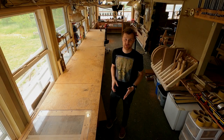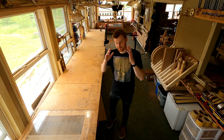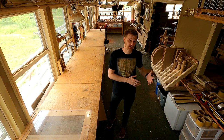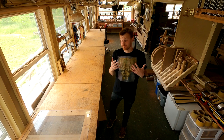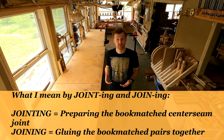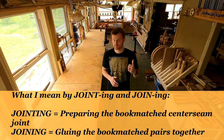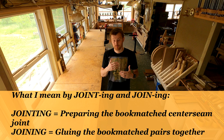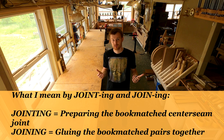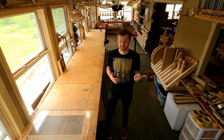Hey guys, welcome back to the shop. Today I'm going to be jointing and joining some tops and some backs. I may actually just be jointing them because that takes a long time in and of itself, and I have a lot of them to cover. I may be joining them on a different day in a different video. But we'll see how the day goes. So let's take a look at some of these tops and backs that I have.